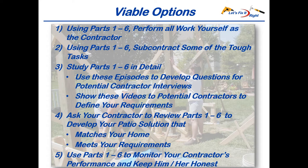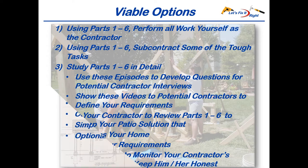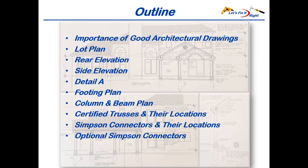Lastly, you can use my six patio episodes for monitoring your contractor to keep him and his construction crew honest. In this episode, I'll cover the importance of good architectural plans, explain the significance of my lot plan, rear and side elevations, and detail A. I'll talk about the footing, column, and beam plans, certified trusses in their locations, and the Simpson connectors in their locations. We'll then finish up by addressing the optional Simpson connectors I added to maximize the strength of the construction.